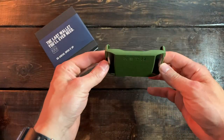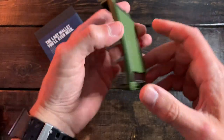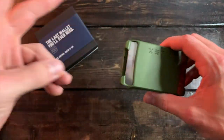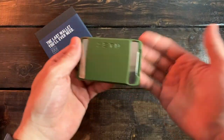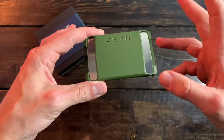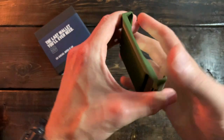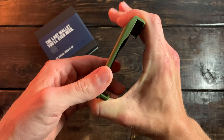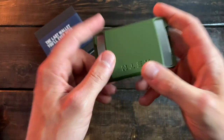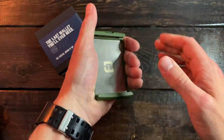Let's hop into the materials and build quality of the XTO wallet. It's a really simple, minimalist wallet — two pieces, unless you decide to get the extras and accessories. But if you were to just buy it stock, you're going to get this outer shell, which is made out of aluminum. Very light and very sturdy, very strong. As you can see, if I'm giving it a little bit of a squeeze here, you're not going to get a lot of flex or bends. You're going to have no issues if you're sitting on it or if it's tucked under your bag. It holds its form and shape — very strong, robust, and very light.